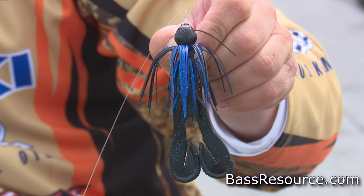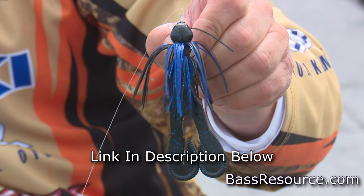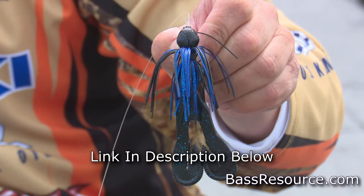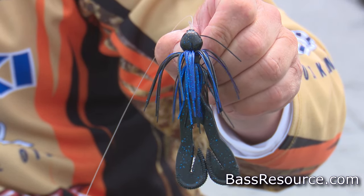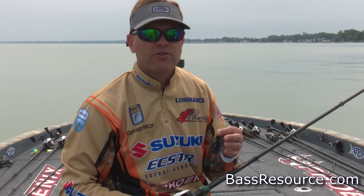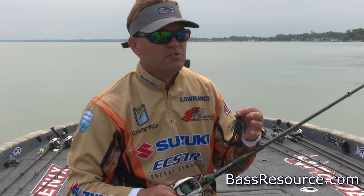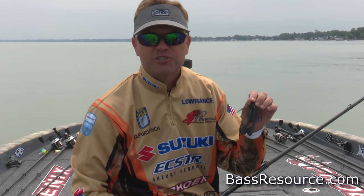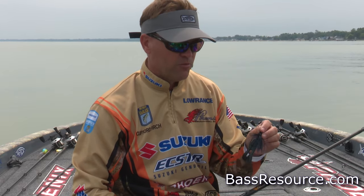So I'm going to opt for a flipping jig. A flipping jig allows me to fish heavy cover, all kinds of bank structure — whether it be a lay down, a dock, tules, grass — whatever shallow cover you've got, a flipping jig is going to allow me to fish that water column real efficiently.